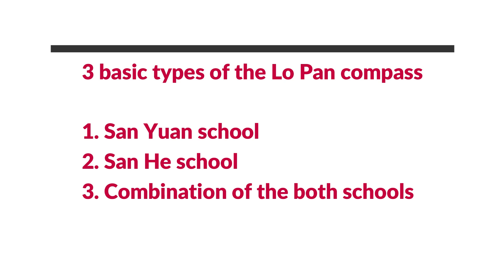There are basically three different types of feng shui compass: one is the shan yuan, one is the shan he, and the other one is the combination. The information will look different, but all the basics will be the same, including the 24 mountains and the tian pan, ren pan, and di pan — the heaven, earth, and human plates.